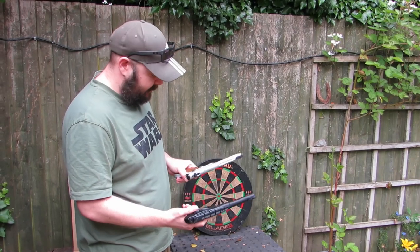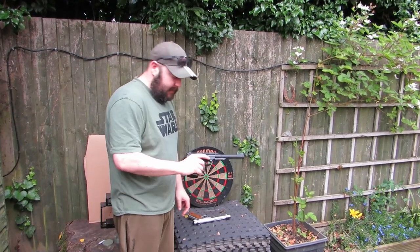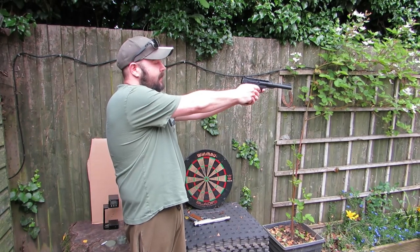The Buck Mark safety is more pronounced outwards, but you've got a longer bar on this one. I thought your Ruger safety felt a lot better. Let's get the safety off and hear the sound as well. Let's see what the trigger's like.